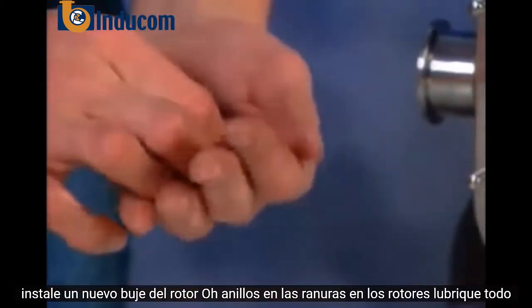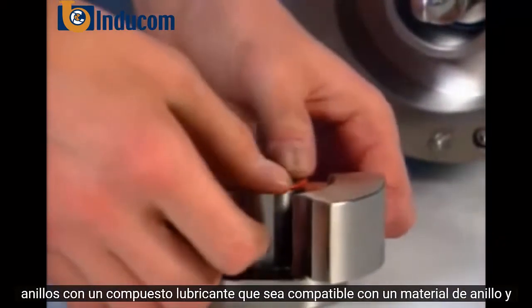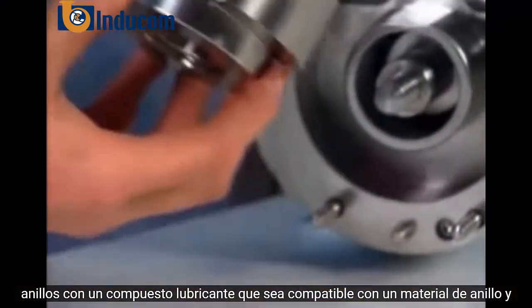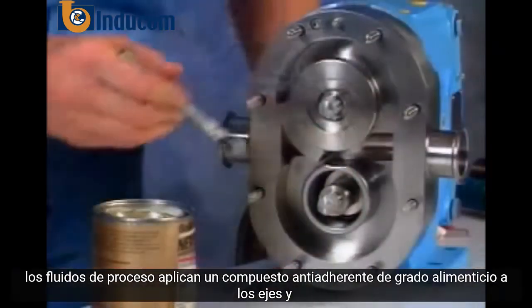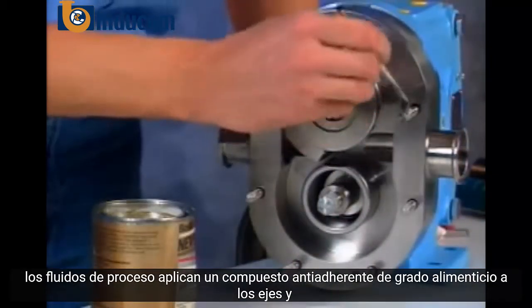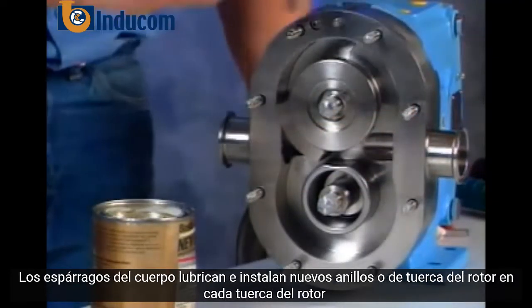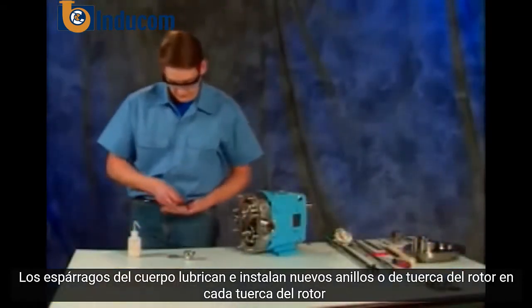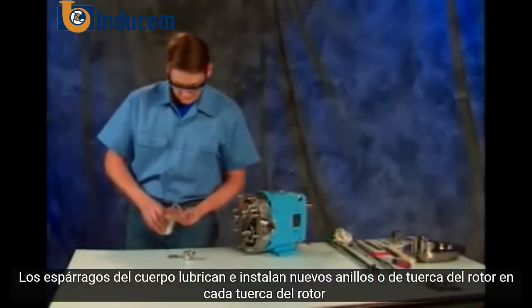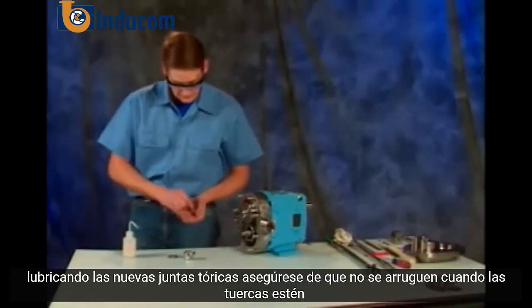Install new rotor hub o-rings onto the grooves in the rotors. Lubricate all o-rings with a lubrication compound that is compatible with o-ring material and process fluids. Apply a food grade anti-seize compound to the shafts and body studs. Lubricate and install new rotor nut o-rings onto each rotor nut.